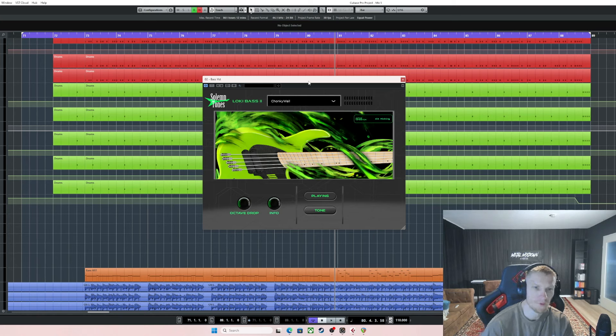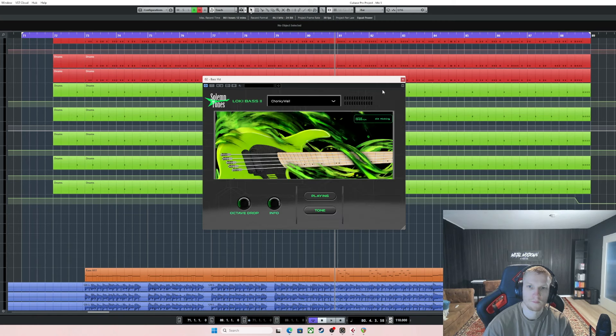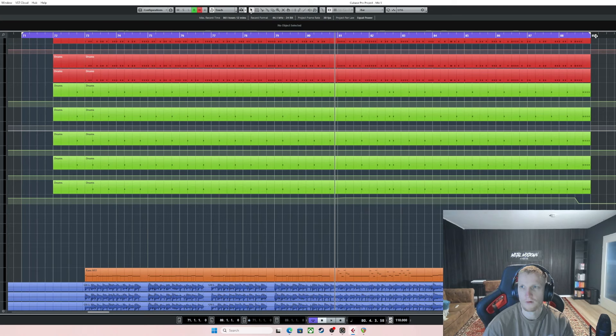Roll with that and then refine as you go. Let's listen to the bass isolated and see what that sounds like.